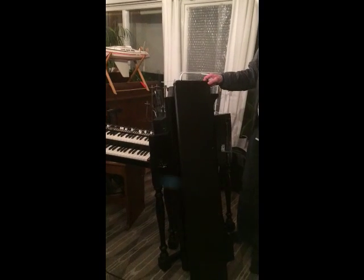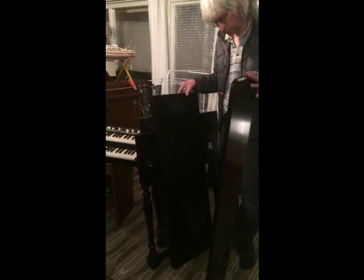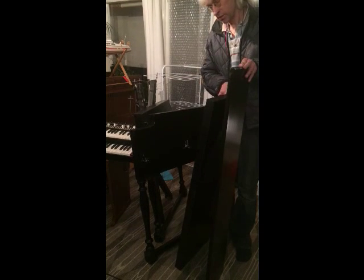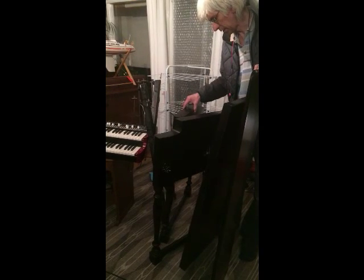Here are the parts that it's made of. This is the top, it's the lid, the front, and we have the two sides and the K-brace on which the organ sits.